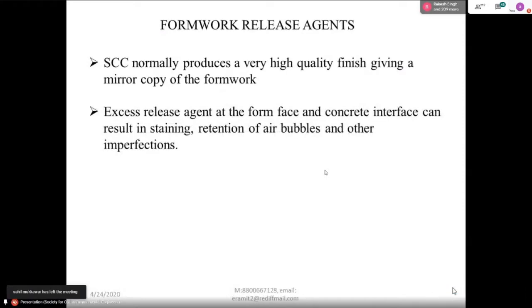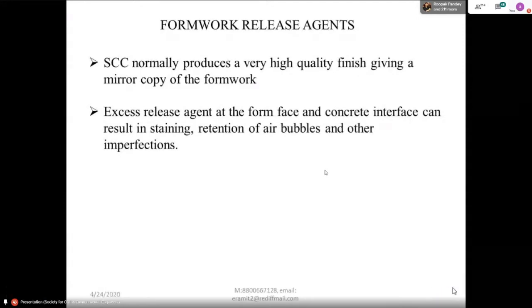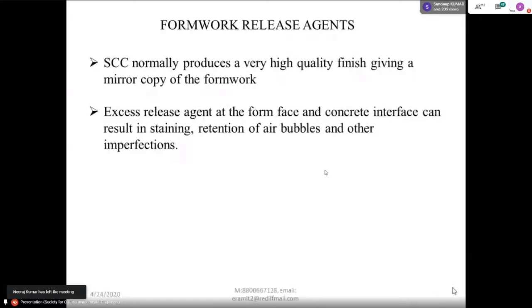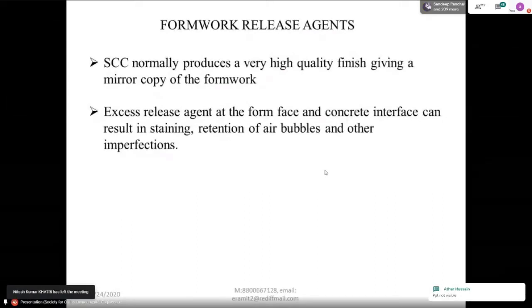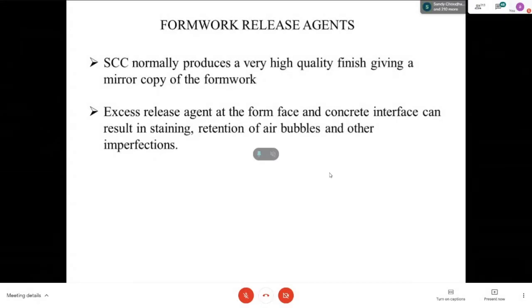At the formwork-concrete interface, this can result in entrapment of air bubbles and other imperfections. If you do self-compacting concrete, normally you will see air bubbles on the concrete surface. Why? Because aluminum shuttering or plastic shuttering — whatever you are using — they are totally impermeable. They don't allow the air to escape. So when you put the concrete, the air is trapped and that air you can see on the surface. That's why you have to apply the release agent very thin so that air cannot trap and it can escape easily from the surface.